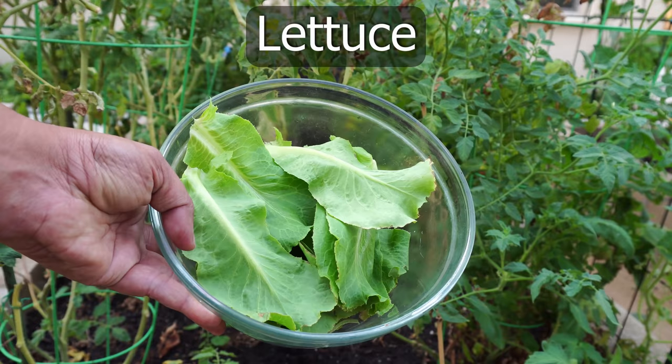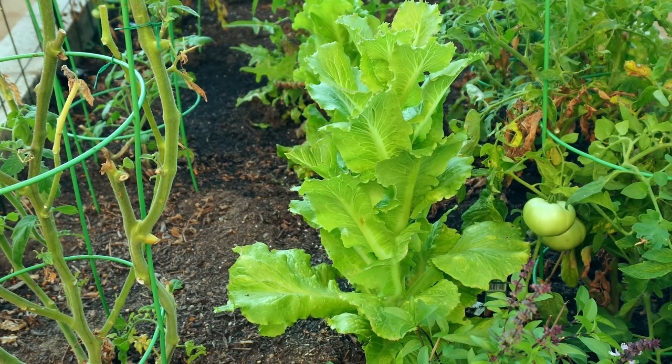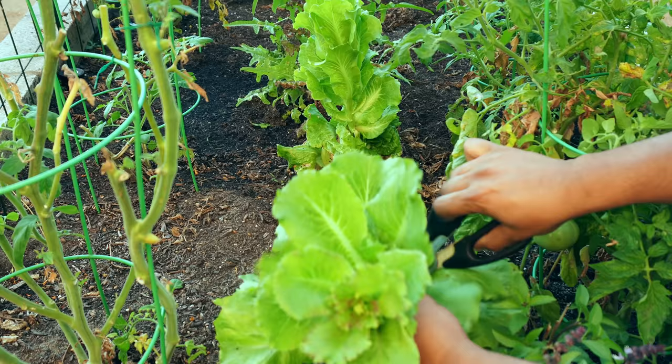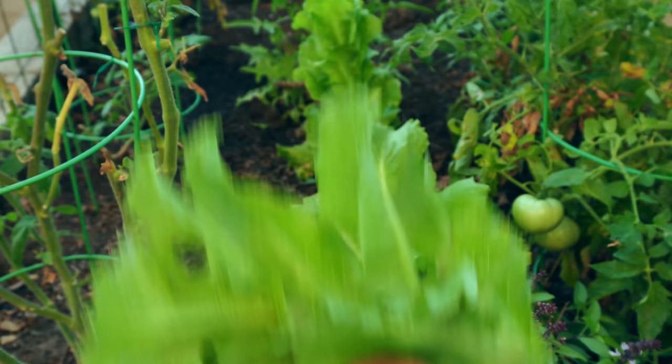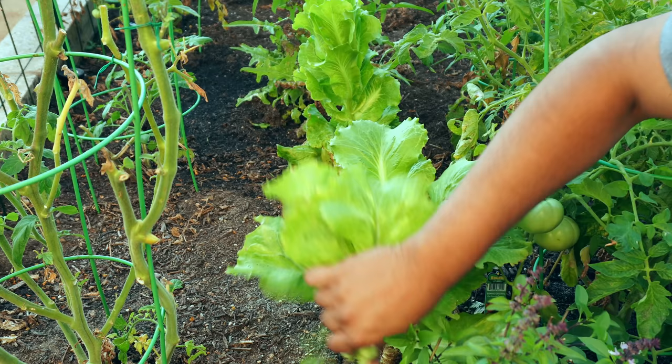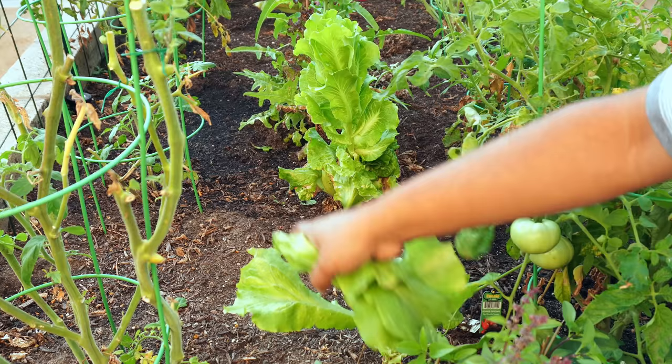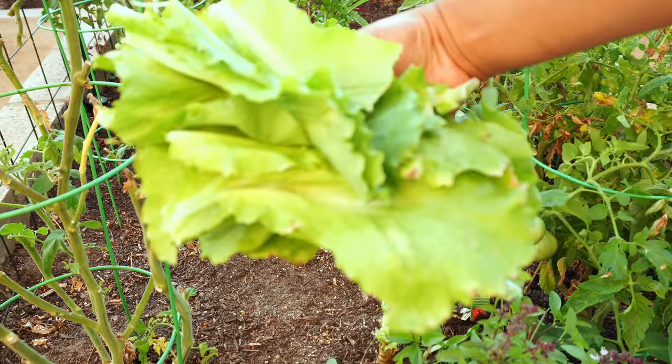Moving on to lettuce — we had our lettuce growing in between the tomato plants and this was our final harvest. Because it was so hot the lettuce had started bolting, but we were able to harvest almost all of it. It's always good to finish harvesting the lettuce planted in summer so that you can start a fall crop. We harvested all the lettuce leaves and then removed the plants as they were at the end of the season.